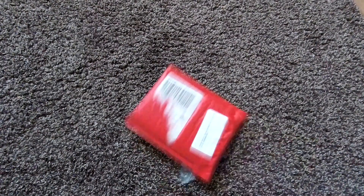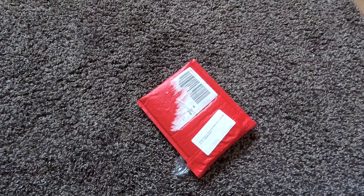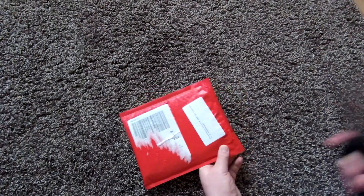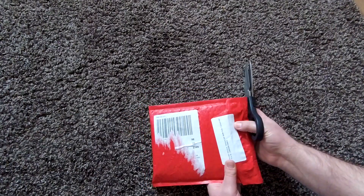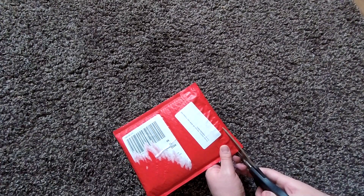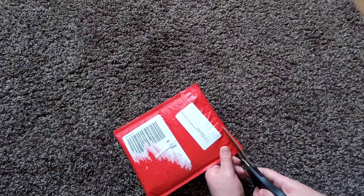Hey guys, welcome back to another unboxing. Today we're going to be unboxing this strange package that has arrived at my door in a red bubble-wrapped envelope. What could it be? I'm guessing it's something from Limited Run Games because it feels like a Switch case, and if so, I think I know what it is.